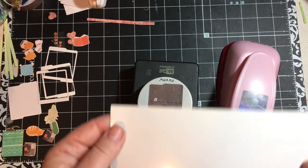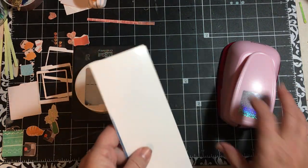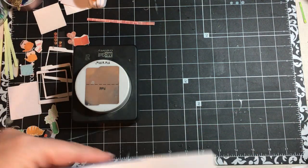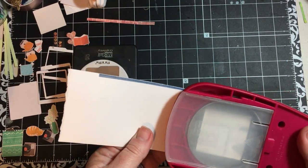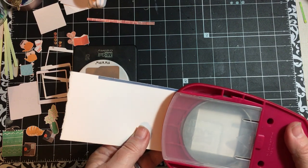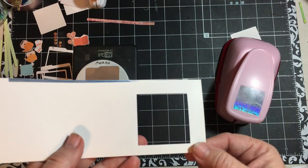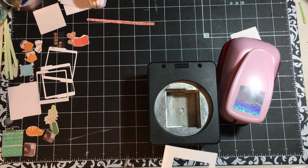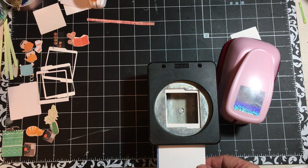I have some leftover photo paper and I am going to cut out the square first. I'm pushing it all the way in — and there we go. So we've cut out the little square, and then what I'm going to do is turn this punch over and line up the square in the center here.